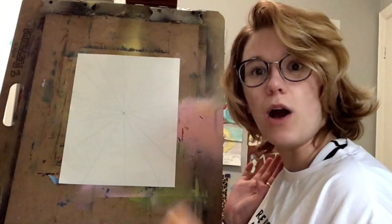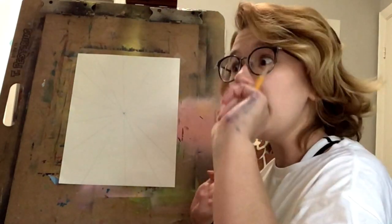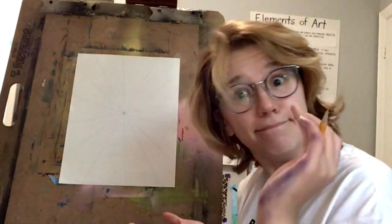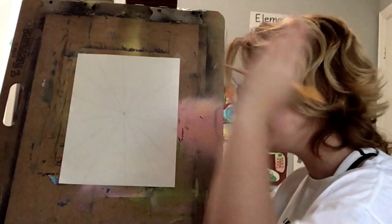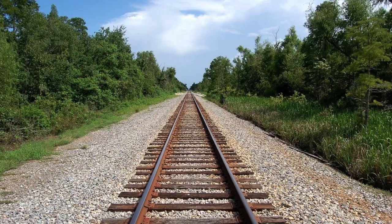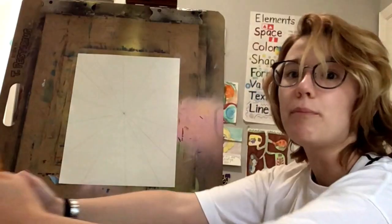I want to teach you about a word called parallel. If you don't know what the word parallel means, I'm going to tell you right now. It means that parallel lines — it's two lines — and if those two lines keep going on forever, they'll never cross each other. Think of, like, a railroad track. You have two lines for a railroad track, one on each side of the rail, and they'll never cross over because they both go perfectly straight.